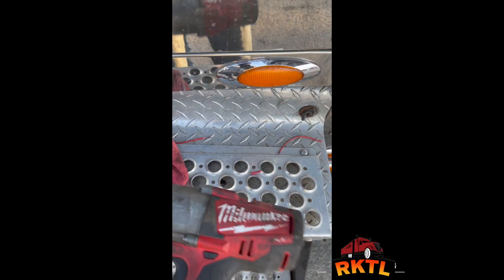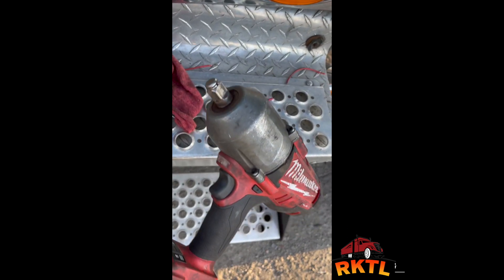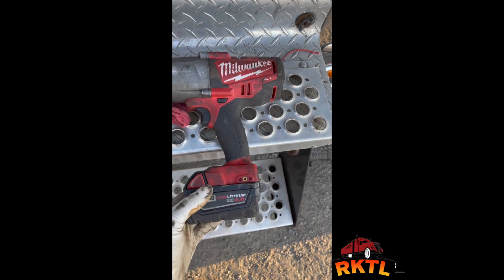I'll make a video using this Milwaukee half-inch drive. I always say I want to make a video to show how good it works. I've had it for a while.